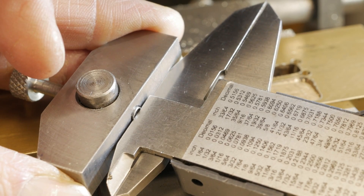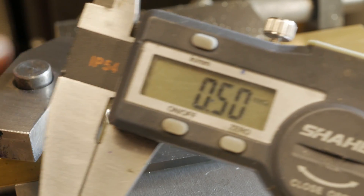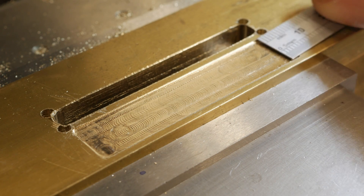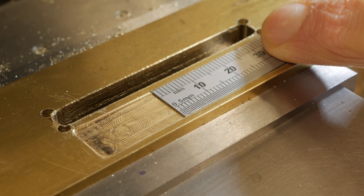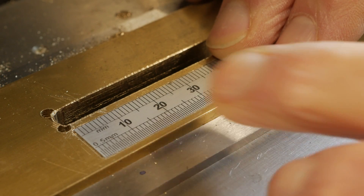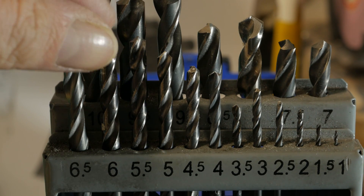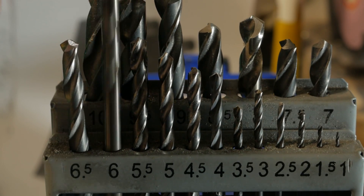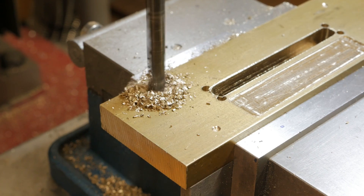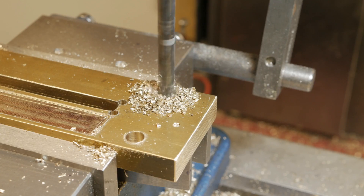I show how useful the small gauge is for accurately measuring the depth of machining with the piece under the spindle. In this way there is a feedback on the depth of the machining just performed. My milling machine proved once again to be very accurate, especially when working on a light material such as brass where it is very easy to undersize.